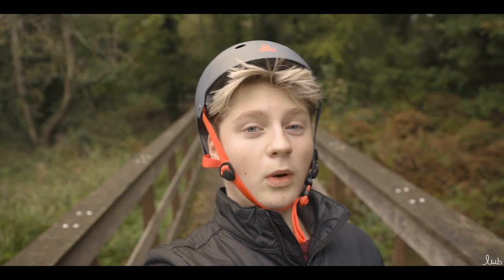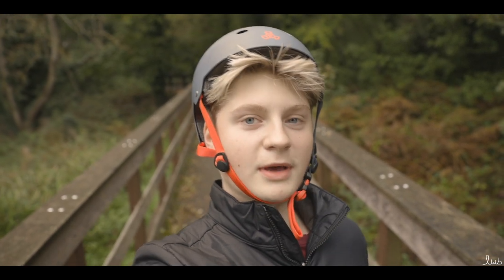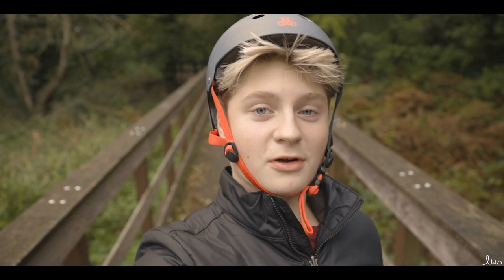Hi, it's Luke and today we're going to talk about the One Wheel Pint and why, from a filmmaker's perspective, it's the best electric vehicle you can buy to get smooth dolly shots. You're going to find out why and I hope you enjoy this video.